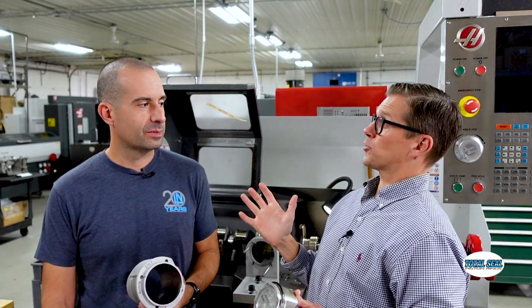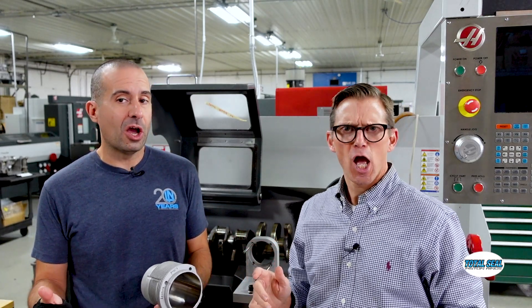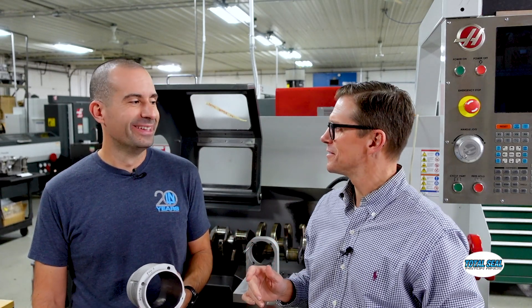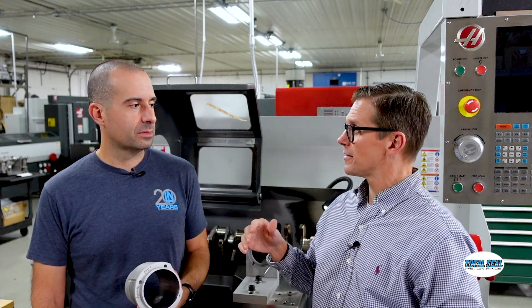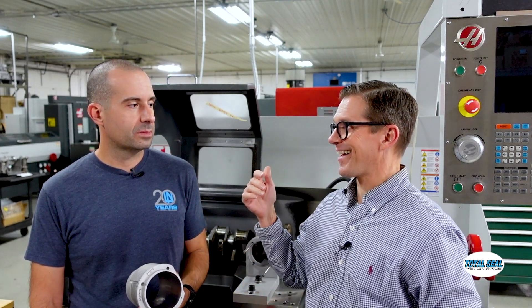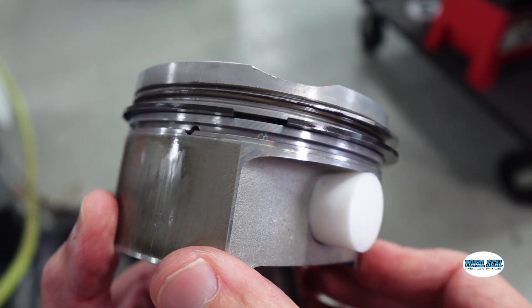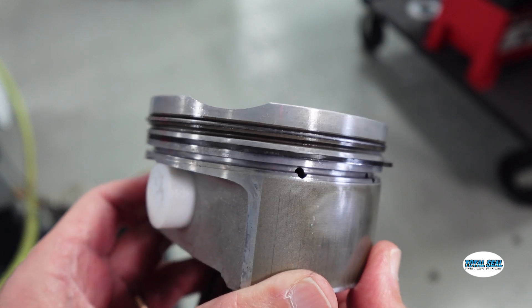I love tribology — that's the study of friction, wear, and lubrication — and this was a really fun tribology project today. We really didn't know what was going to happen. What we were able to see is that three minutes didn't get it done, but at 120 RPM for 10 minutes, that's 1,200 cycles. It's not a huge number, but you can already see that the second ring is broken in.